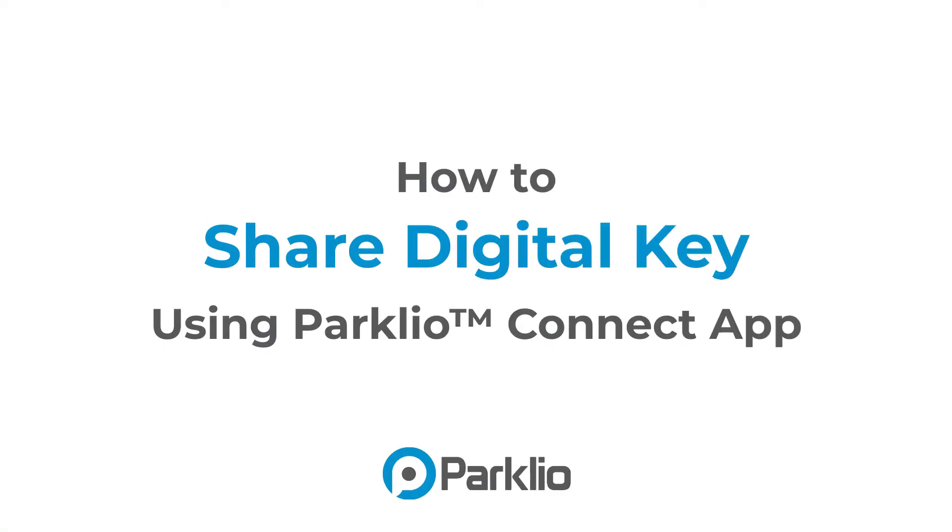Hi everyone! We'll show you how to easily share your parking spot with a friend or family member in this video.